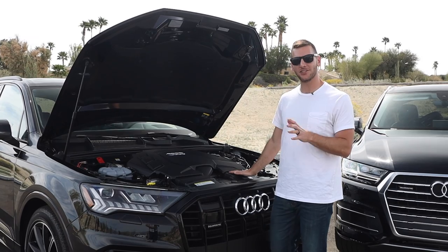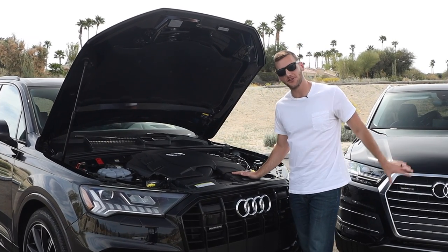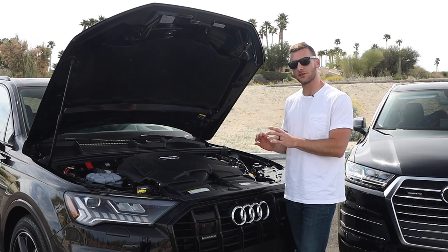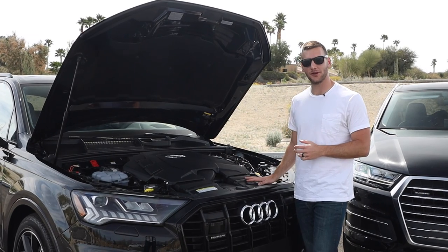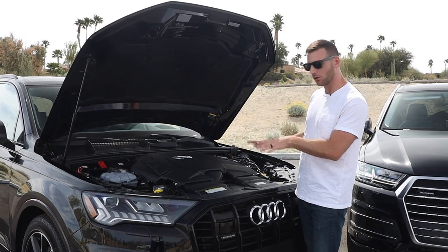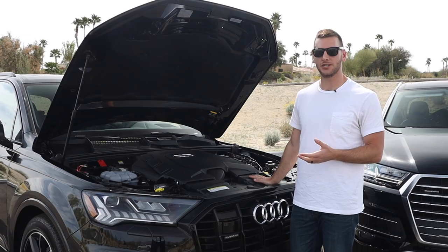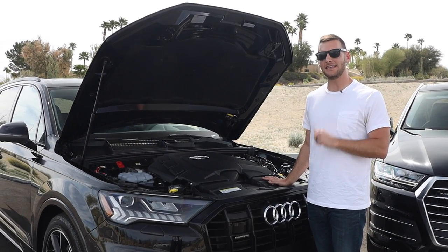The 2020 Q7 has a change under the hood — it is a turbocharged V6 now, as opposed to the supercharged V6 from the 2019 model year. It is a twin-scroll turbo in the hot-V of the engine, contributing 335 horsepower and 369 pound-feet of torque to all four wheels via the quattro all-wheel drive system through an eight-speed automatic transmission. Fuel economy is 17 city, 20 highway, and 18 combined.